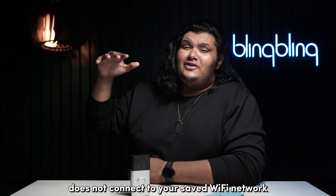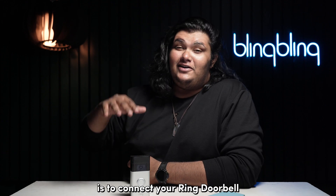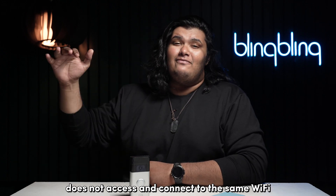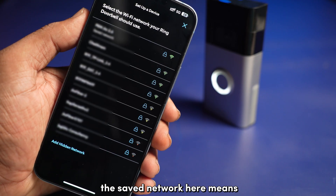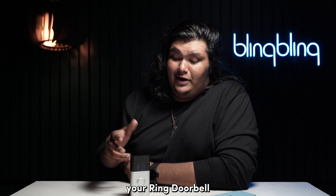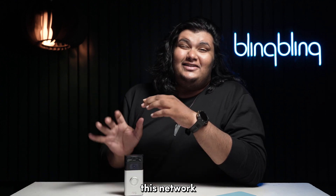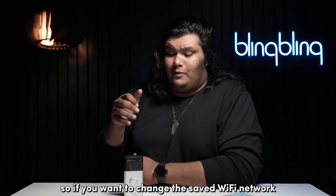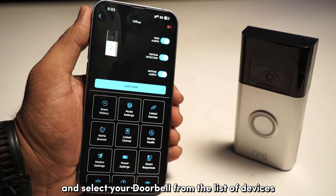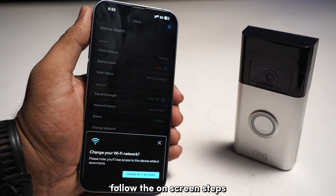If your Ring Doorbell does not connect to your saved Wi-Fi network even after setting it up properly, this step is for you. Your Ring Doorbell does not access the same Wi-Fi that your phone is currently connected to — it connects specifically to the network saved during initial setup. If you've reset your router or changed its Wi-Fi password, that saved network information gets changed. To update the saved Wi-Fi network, head over to the device tab on your Ring app, select your doorbell from the list of devices, then select Device Health. Navigate to the Change Network option and follow the on-screen steps.